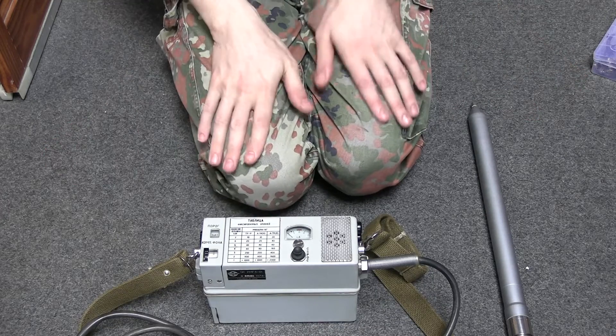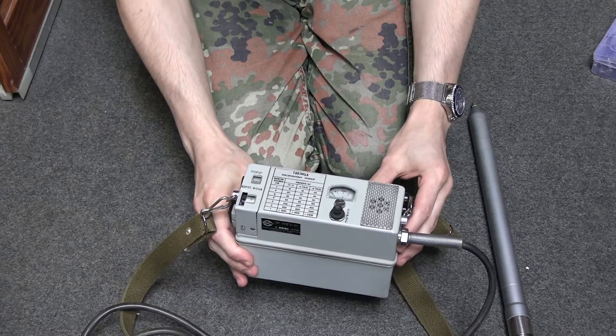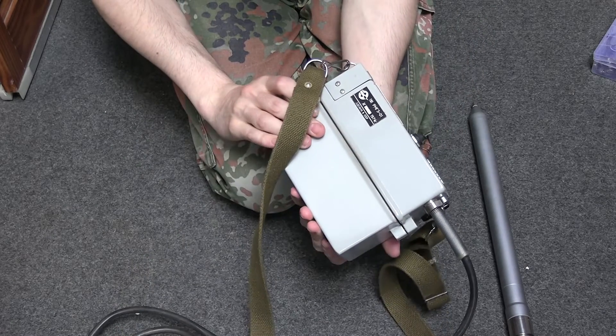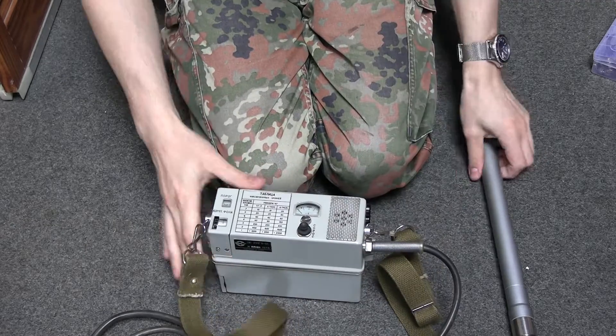Hello, thanks to Vladimir and Hype for getting me some info about this. This is a Sovia RMG-3, if I remember its name right. Basically, a scintillation counter, or scintillator.